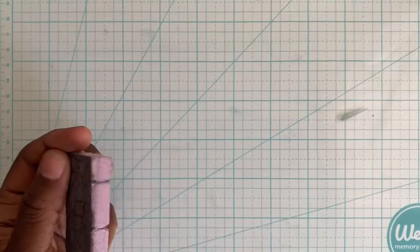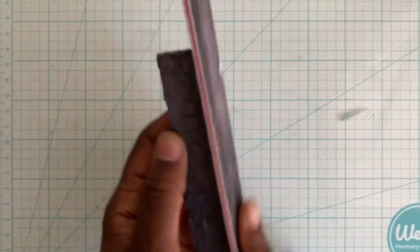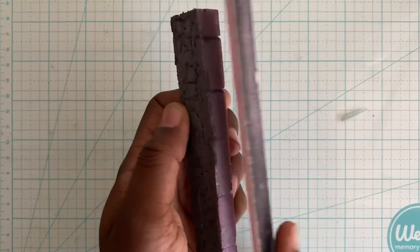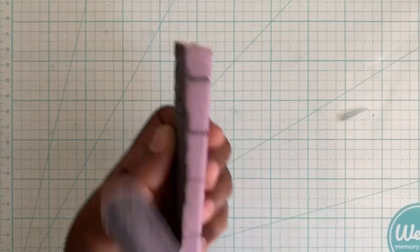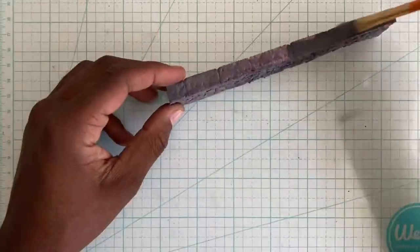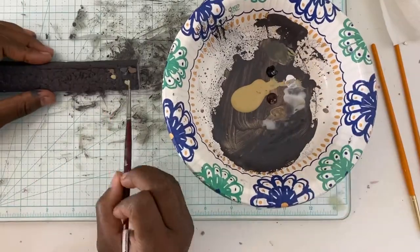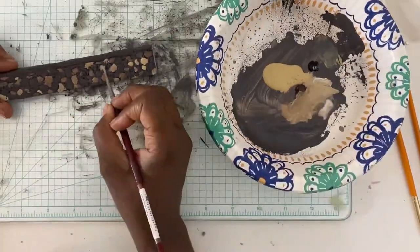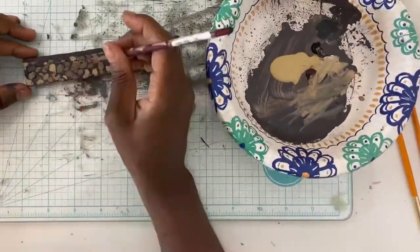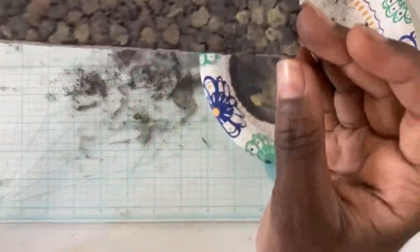One side of the foam may have a finish that repels water. If that's the case, just give it a little sand and you should be able to paint over it. I'm painting each stone a different color to add a little bit of variation to this wall; however, you can paint the entire thing gray or green or whatever you like.